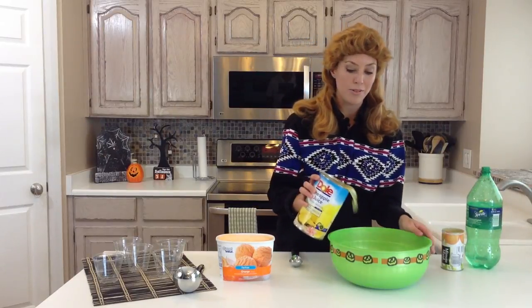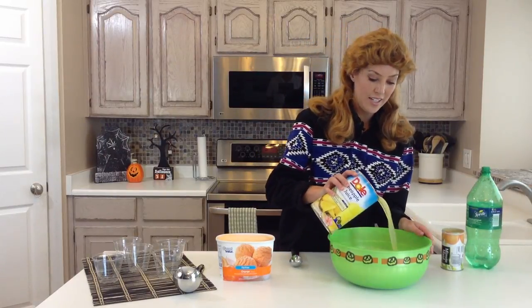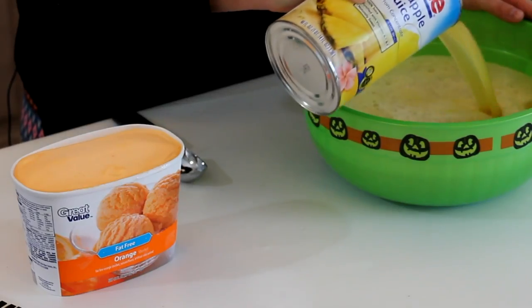Then I've got a 46-ounce can of pineapple juice and you pour that in. It's really easy.